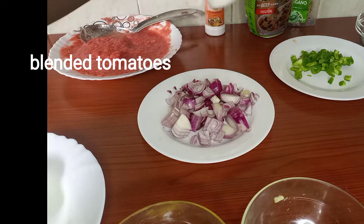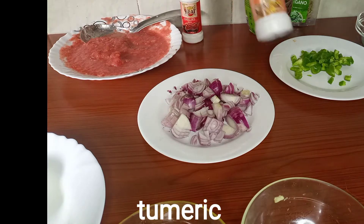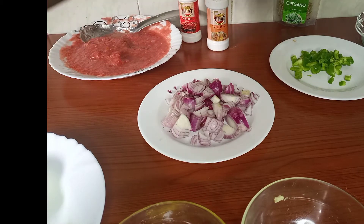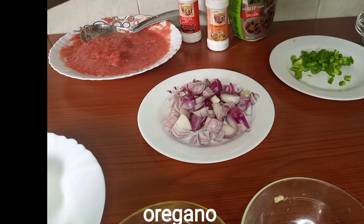Tomatoes, chili, turmeric powder, Royco, and oregano.